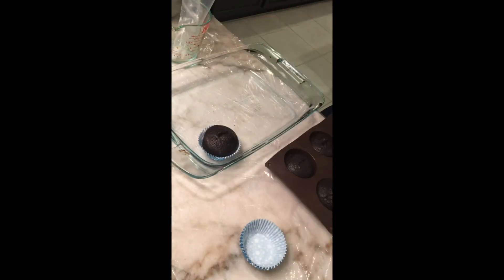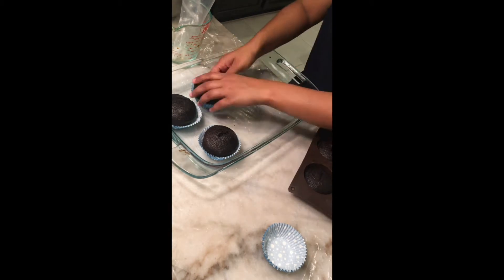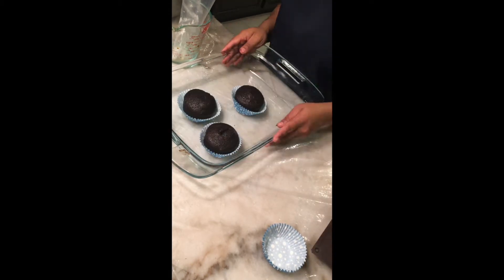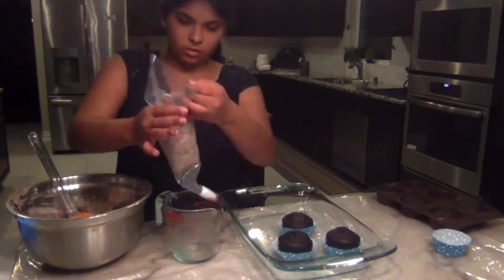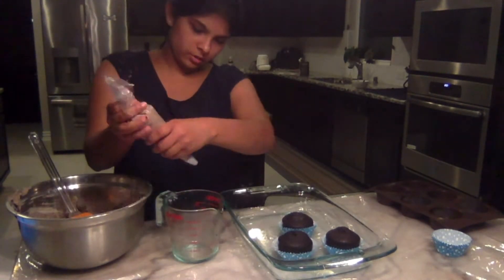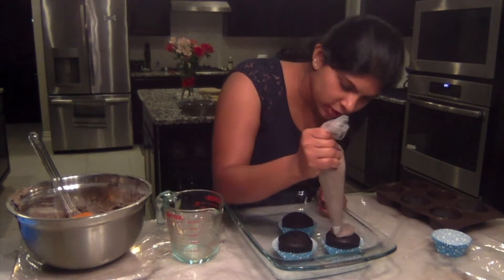The cupcakes are out of the oven and they look pretty good — I think they're done. And the frosting also looks great; I'm pretty happy with it. It looks kind of like the description on the recipe.